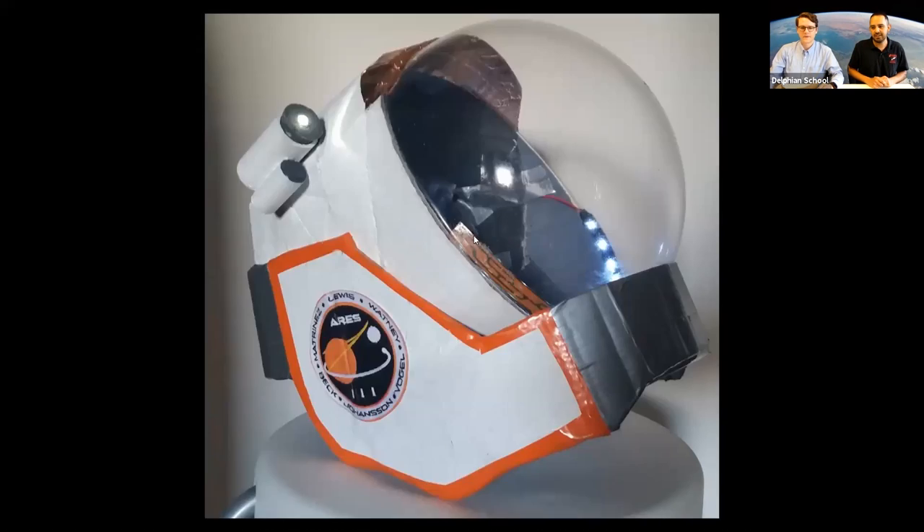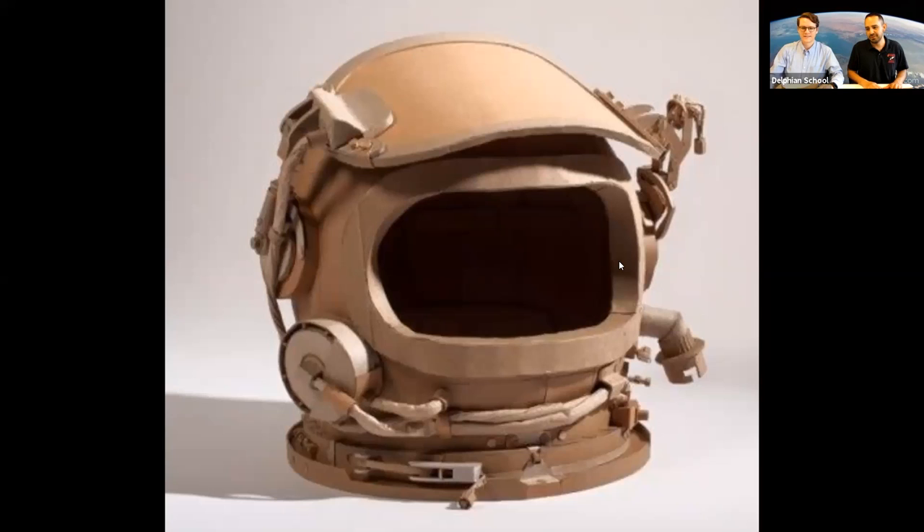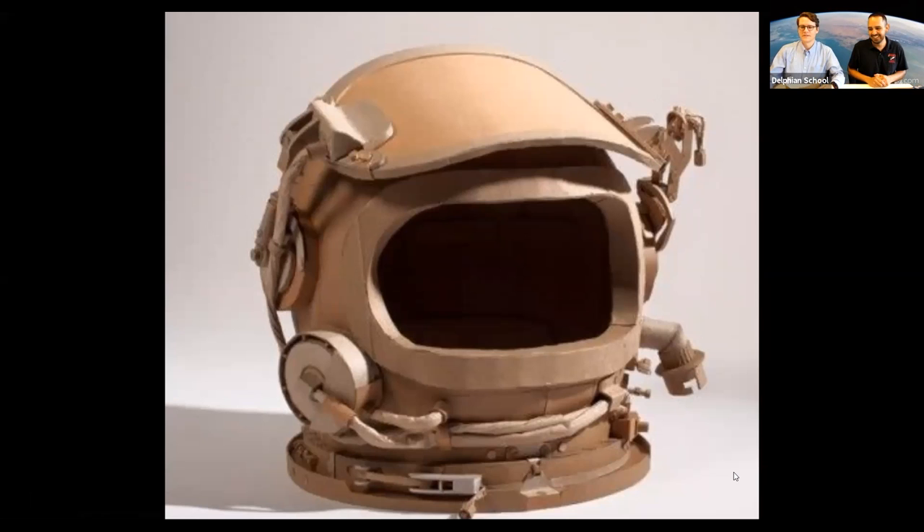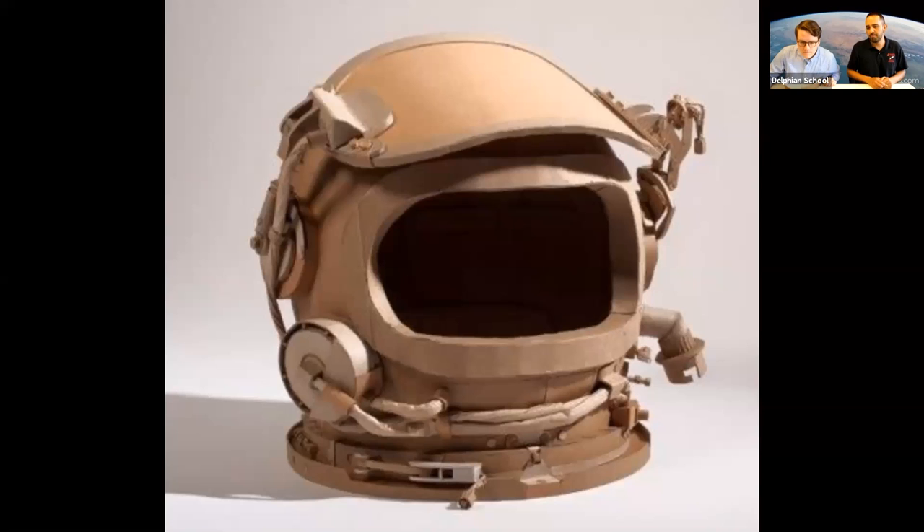Astronauts have cameras on their helmets all the time when outside the space station, because NASA wants to see what they're working on — like when Chris Hadfield couldn't see, the camera allowed ground control to guide him back. Look at this helmet — it looks like it's from a video game! And this one uses just paper bags twisted up as wires. If you have old junk around the house, find out what you can use.